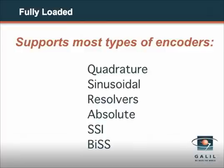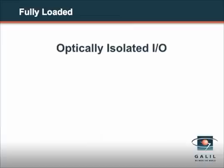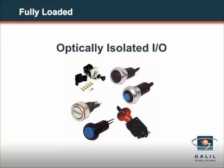The Xcelera controller supports most types of encoders: quadrature, sinusoidal, resolvers, absolute, SSI, BIS, and others. It has plenty of optically isolated inputs and outputs to interface to external switches.